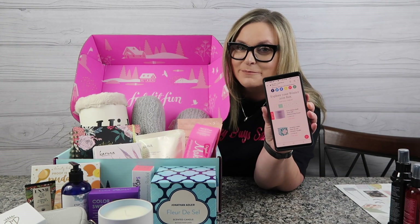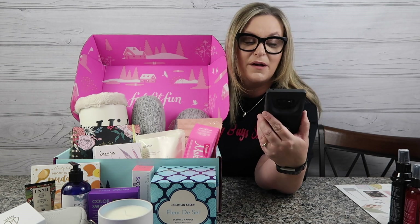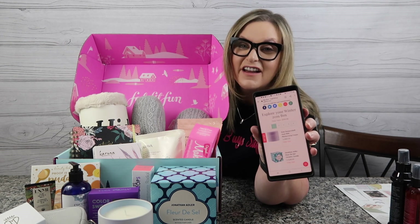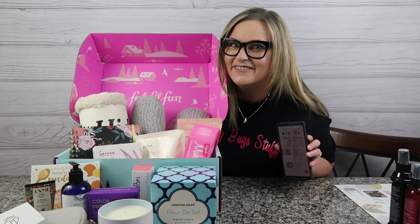Hey guys, I'm exploring my winter box details on my phone and you're gonna find out today why this box is worth a total of $568.88. It's fab, it's fit, it's fun. Let's dive in.